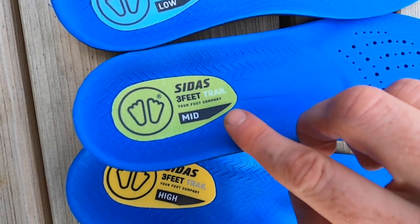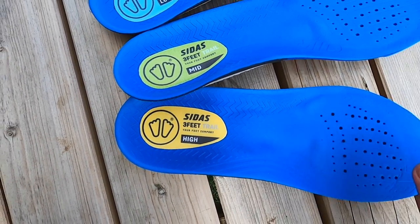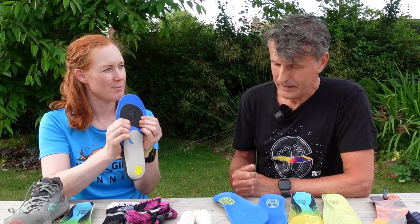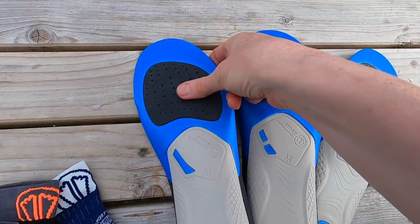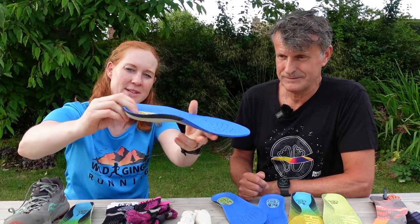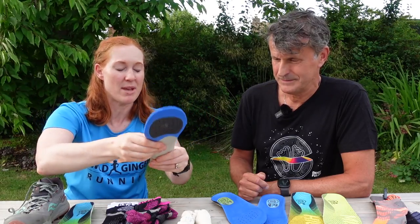There's only a couple of millimetres between each arch type in that part of the foot, so I'll try both the mid and the high. I was quite impressed with the grip on the bottom of these insoles — there's a good bit of grip at the bottom and also side grip around the edges, which looks like it will keep the foot in place in the shoe and minimise any rubbing.